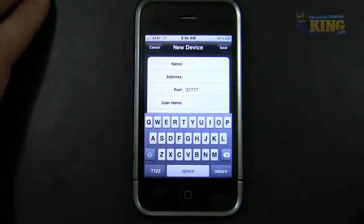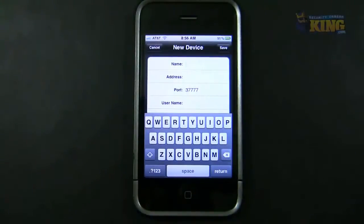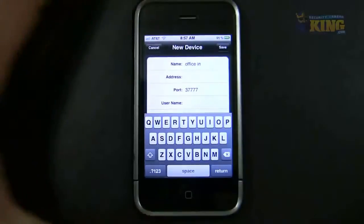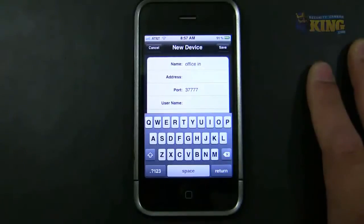You have to put a name for that connection so you can identify what kind of connection you're getting into, because there is an inside IP address and an outside IP address. For this I'm just going to use 'Office N' and will use the internal IP of the DVR. All of our DVRs, NVRs, hybrid DVRs, and megapixel cameras share the same default IP address: 192.168.1.108.